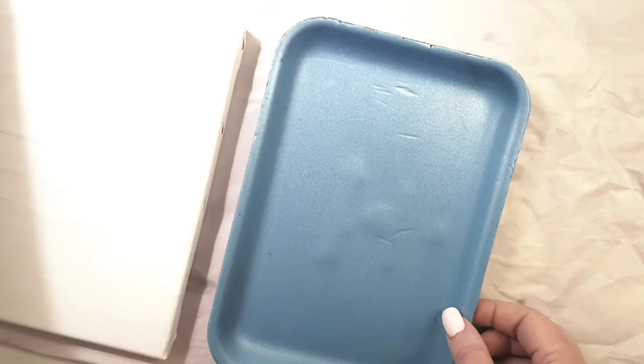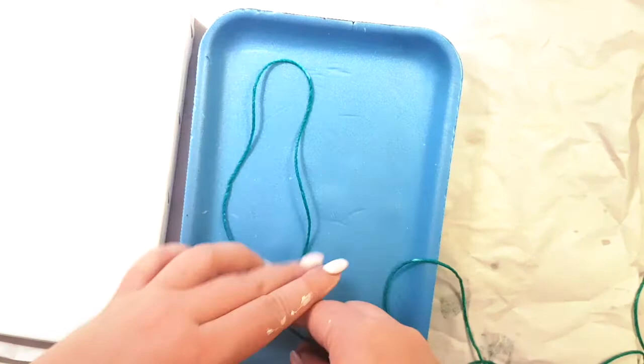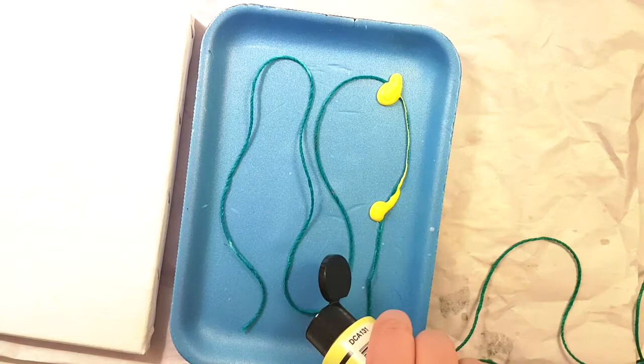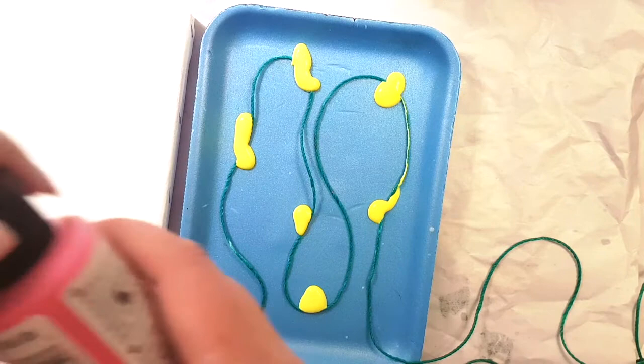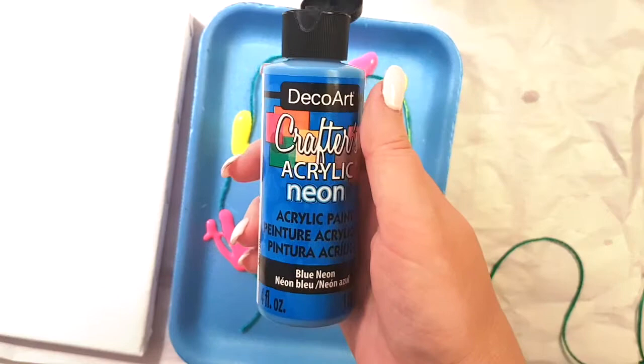Now let's take this container — I kept it from before, it's perfect for pouring paint on the string. Before putting paint on the string, I like to wet the string in water first, then lay it out so we can plan what color goes where. Yellow is the first color.